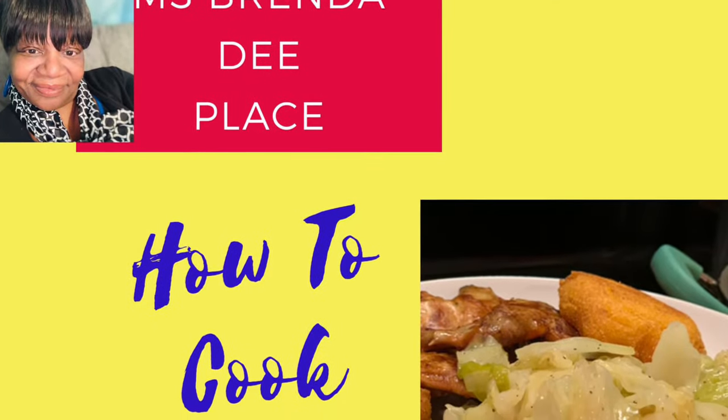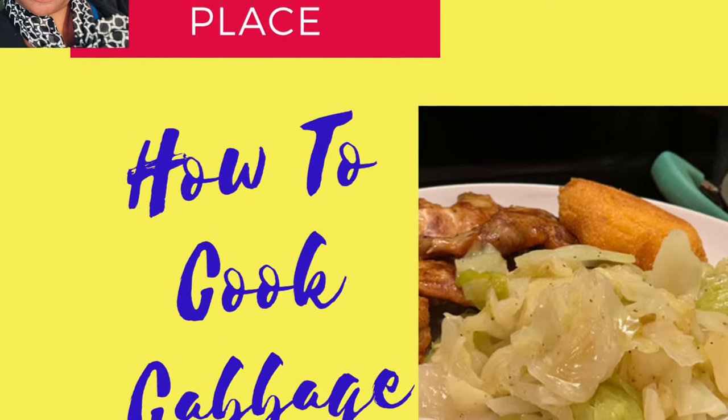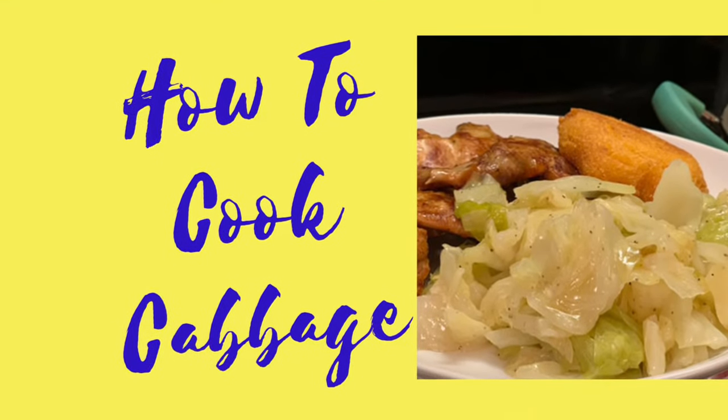Hello everyone, how y'all doing today? I hope y'all having a blessed day today. Today at Miss Brenda D's place we're making some steamed cabbage.